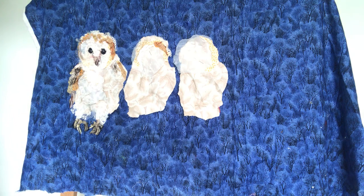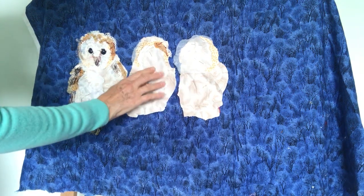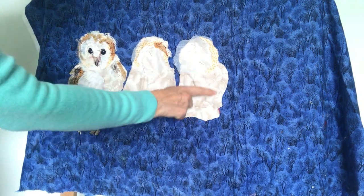Hello, I'm Barbara Shaw and after a wonderful trip out with the Bucks Owl and Raptor group, I've just started work on a group of baby owls as we found some in a nest box. So this one, which is more developed than the other two, shows you how I've actually started.